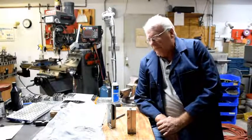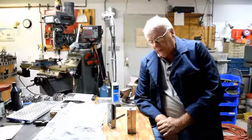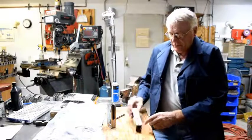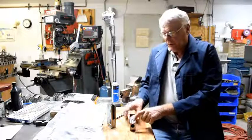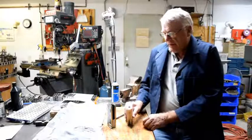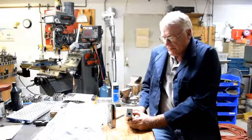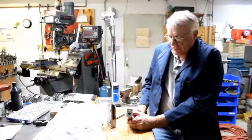In our last video, when we were discussing the MP44 trunnions that we're making for Pete, we had completed Op 1 and 2, and then Op 3, boring out the hole cutting for the gas piston. We've since gone back and worked on Op 4, which is to bore a hole and drill a hole for the locking shoulder.